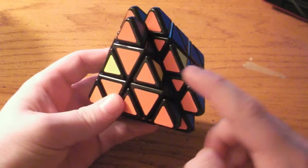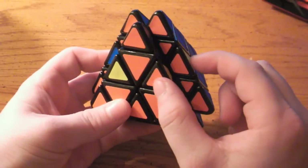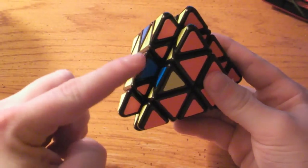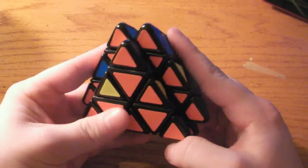What you're going to do is figure out where you want this piece to go. These two pieces need to go to the left here. If they needed to go to the right, you will do a different algorithm, which I will show you.